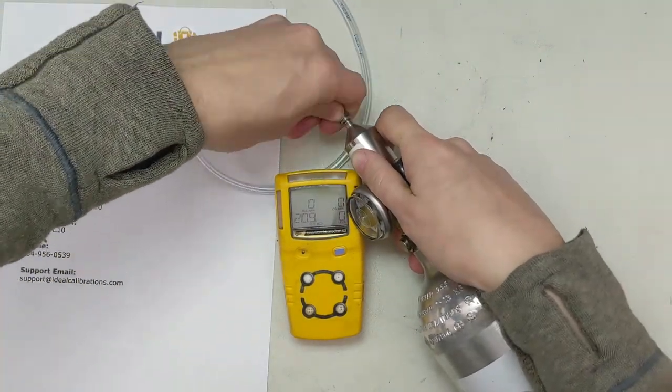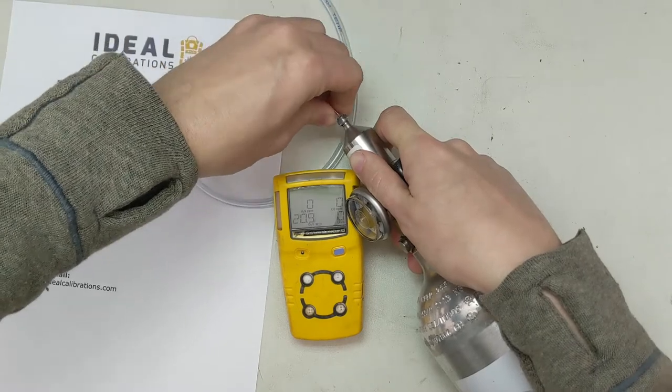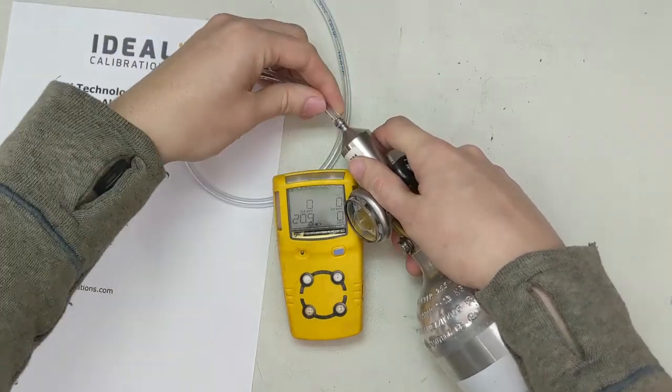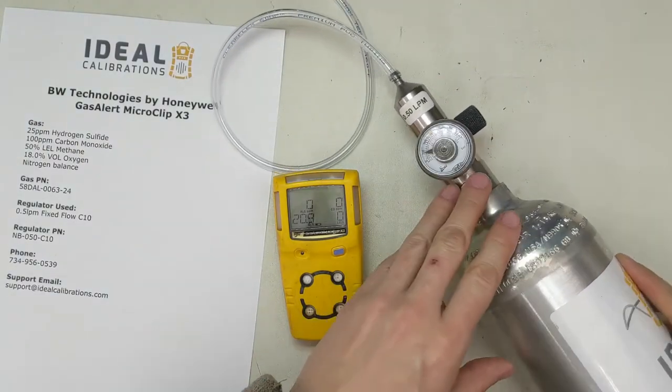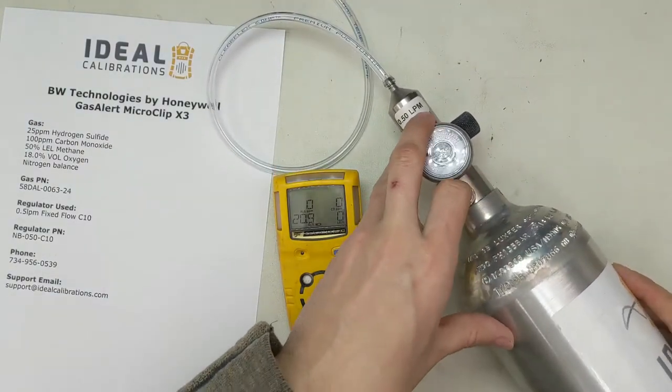Go ahead and put the tubing on the regulator. I like to go just past the first barb — don't go any farther than that or it's hard to get the tubing off. The regulator we're using is a 0.5 liter per minute regulator.